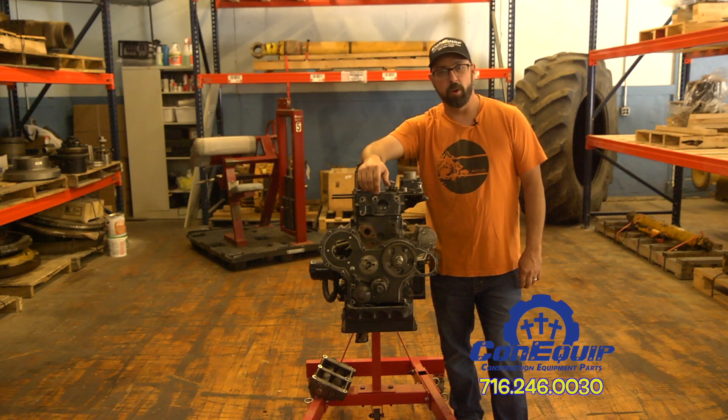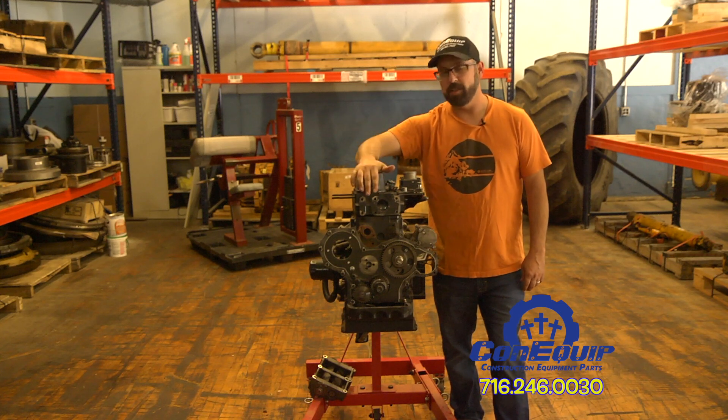Hey, I'm Gary. This is ConocoP101. Today we're going to be going over the basics of a diesel engine.